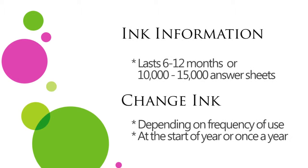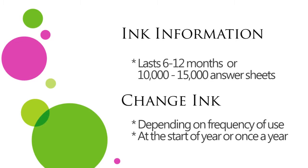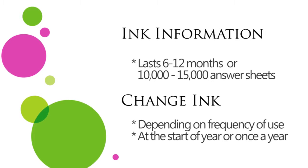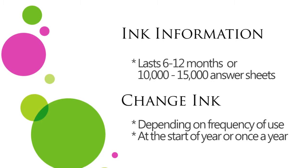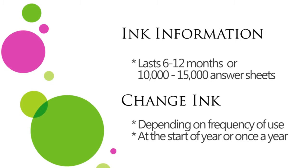A new ink cartridge will last about 6 to 12 months or run approximately 10,000 to 15,000 answer sheets. How frequently the scanner is used will determine how often you need to replace your ink. We recommend that you replace the cartridges at the beginning of the school year or at least once a year.